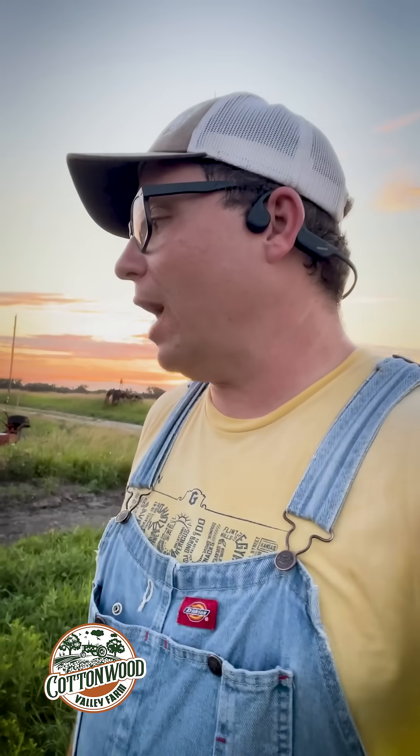Howdy, Cottonwood Valley followers. It's Matt out here in the field tonight. It is Thursday, June 26th out here, and we're pumping water and fertilizer out to the field.